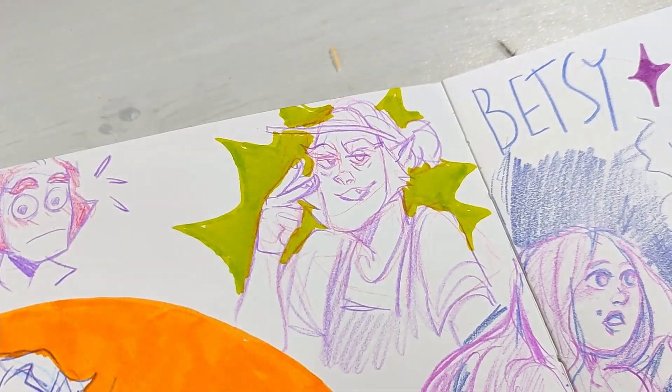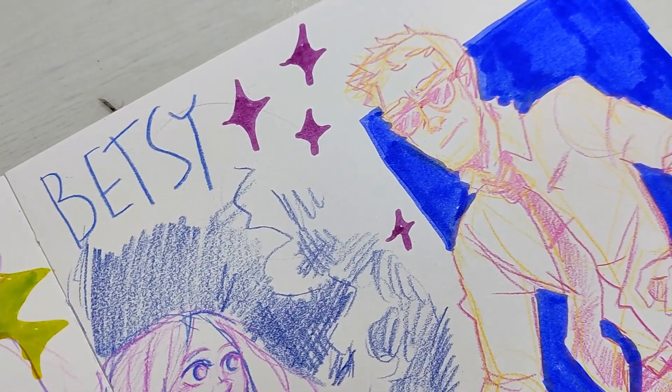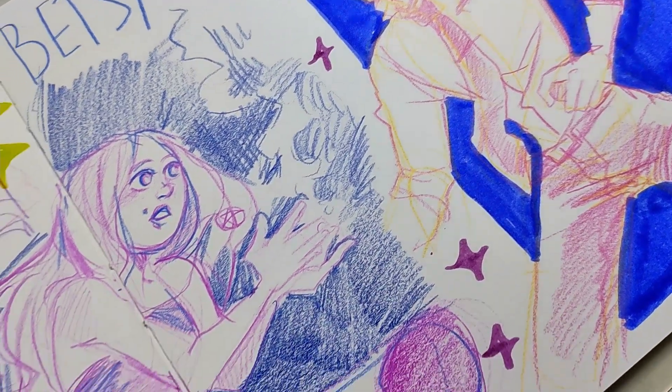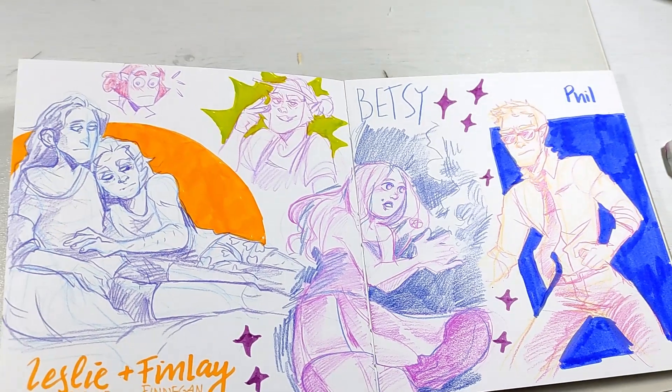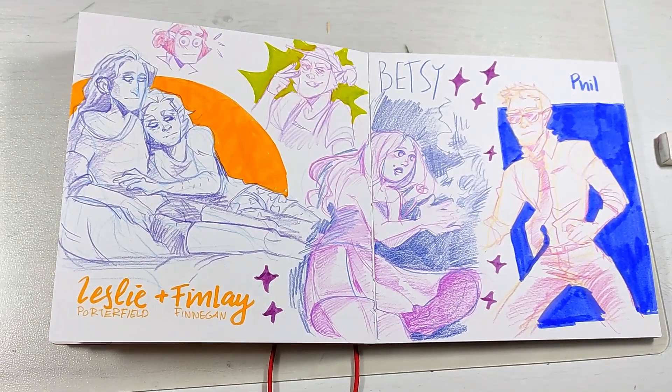Here you see the whole spread again — that's the video and that's the sketchbook spread. I hope you had some fun listening to me ramble and watching me draw some of my OCs. Have a great rest of the week, and until we see each other again, please do something that makes you happy. Bye!